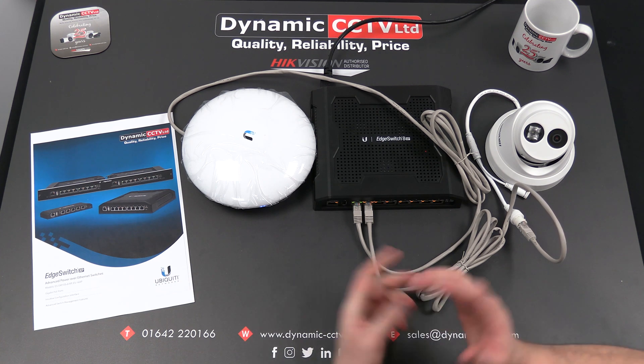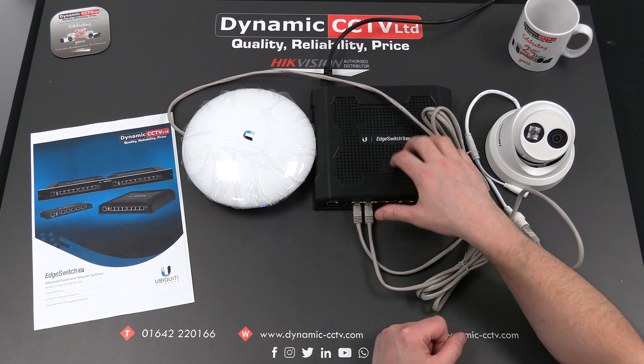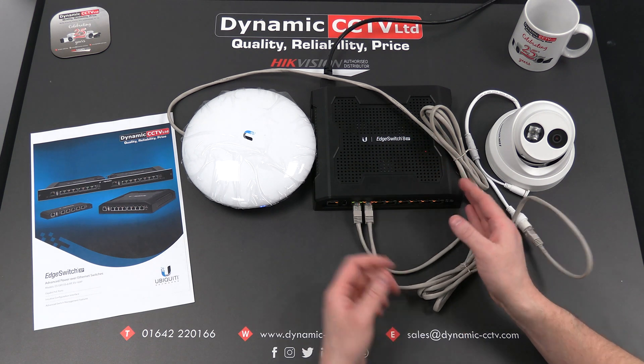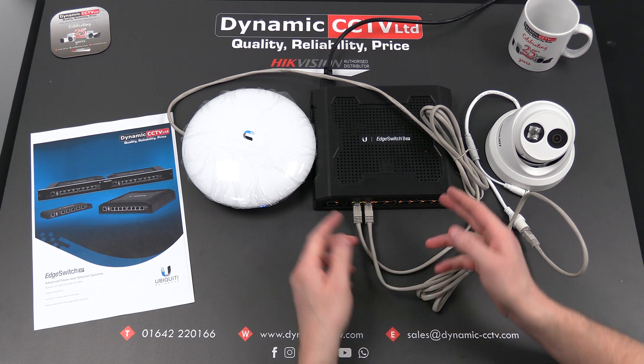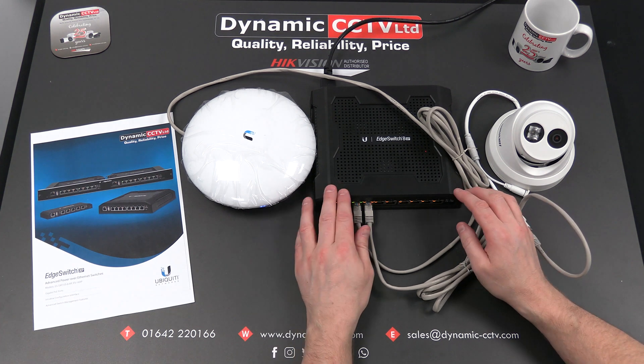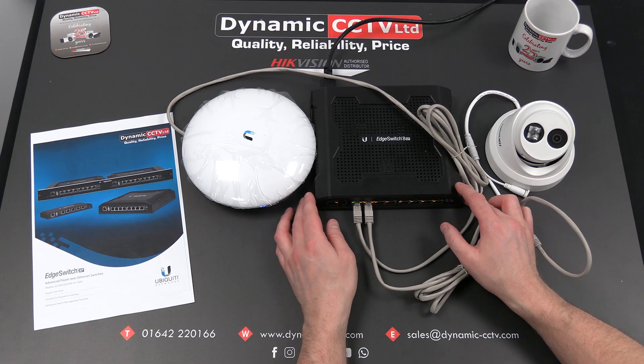It's also got a lot of advanced configuration tools built in: ping watchdog, auto power cycle, VLAN, spanning tree protocol, and configurable alerts. It can also be managed off Ubiquiti's own UNMS servers, which is a server that you can add all Ubiquiti products to for management and status viewing. We'll leave the switch fire up with these devices connected and take a look at some of the settings and advanced configuration tools within the user-friendly interface.